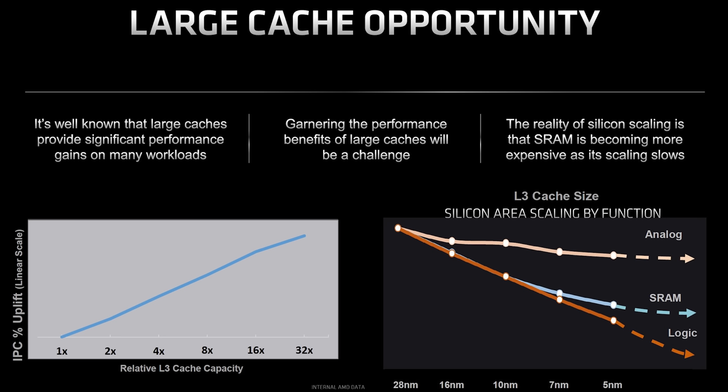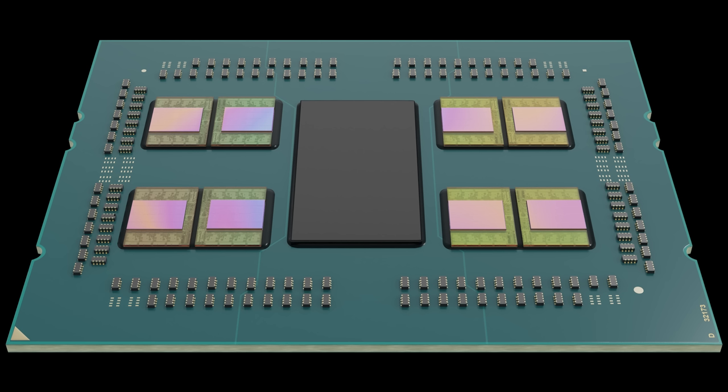We can't discuss this without talking about manufacturing. The challenge AMD faced is that logic scaling and density progress at very different rates than analog circuits. SRAM — your cache — sits somewhere in the middle. If you create a die with both logic and SRAM, part of what you're manufacturing scales well and part doesn't. That's exactly why AMD has a giant IO die in the middle of their package — you can handle IO signaling there without putting it on the expensive logic die. That's why they're on two different process nodes.